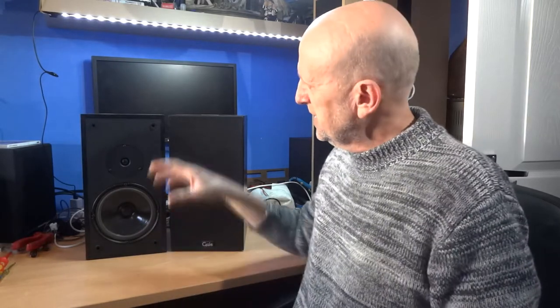I placed these speakers downstairs in a few positions, but mainly on a table about 12 inches from the wall to give them a bit of air. The bass sounded fine — it's not overpowering, actually quite a low bass. It's a little bit on the dull side and not particularly detailed, but it's acceptable bass.